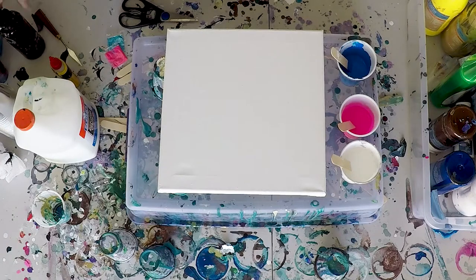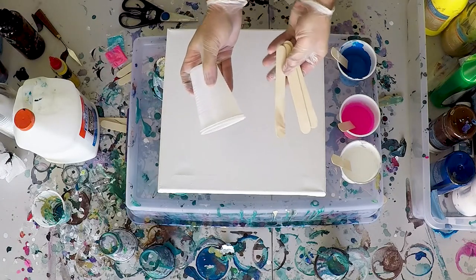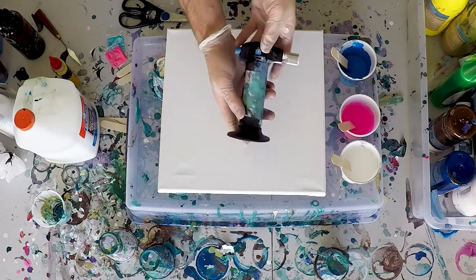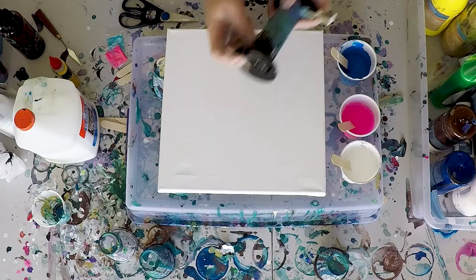We're also gonna need a couple of popsicle sticks and some cups for mixing and stirring. And though not required, I will be using a blowtorch to enhance and make some cells rise to the top.